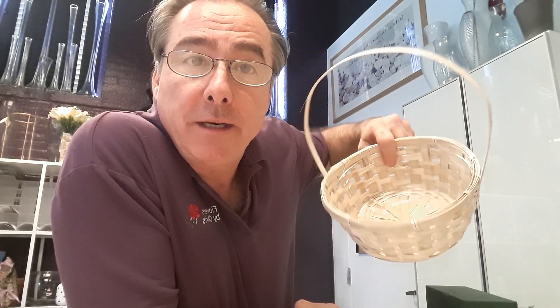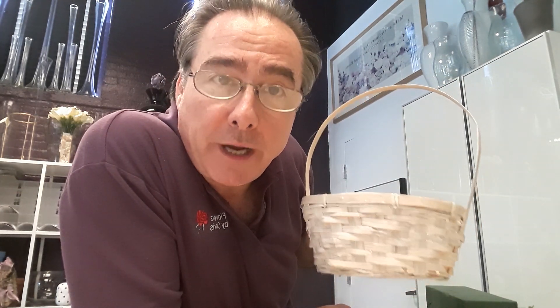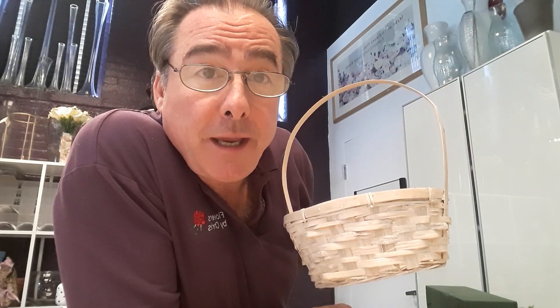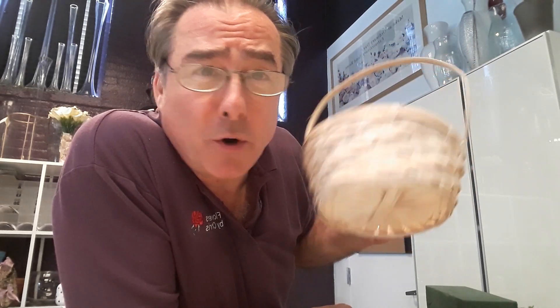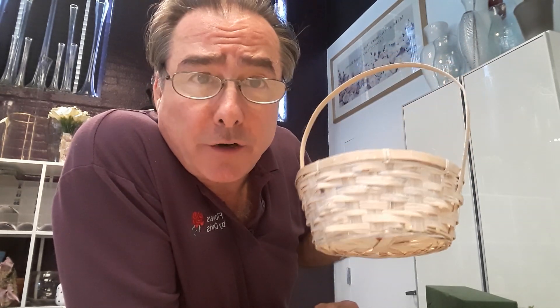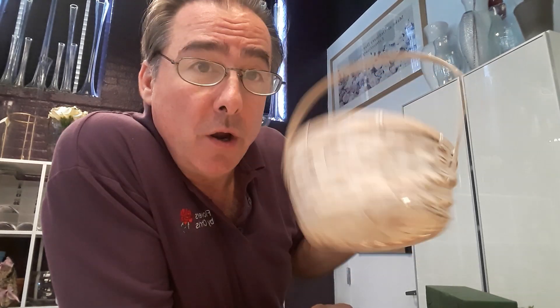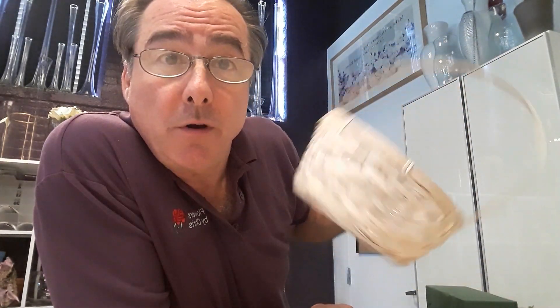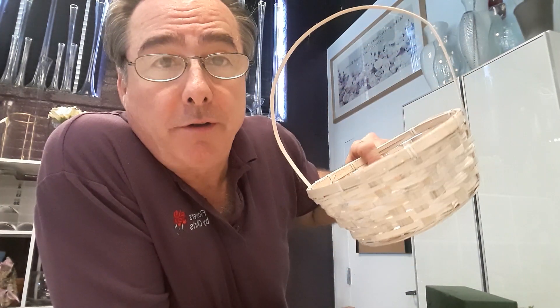Today we're going to learn how to do a little basket arrangement, which is quite different from a vase. It takes a little more time and a lot more work — frankly they're a pain, but people like them. They work for all kinds of different occasions: get wells, birthdays, and they get bigger for funerals and things like that. We're going to learn how to set up the basket, how to green it, and how to put a flower arrangement in it.